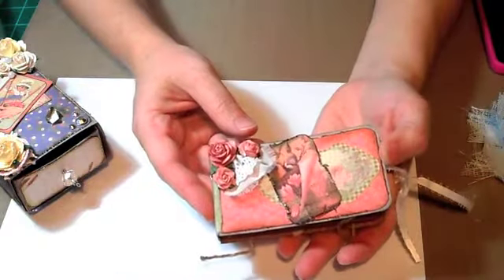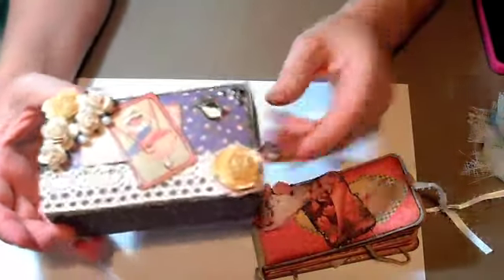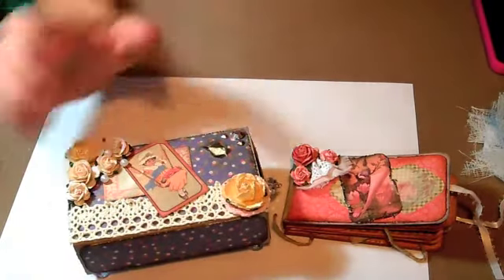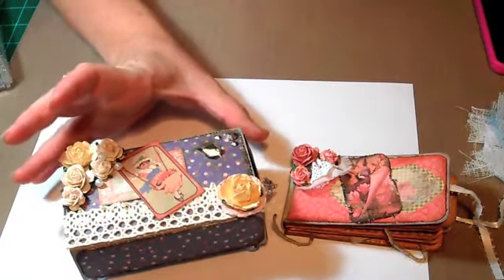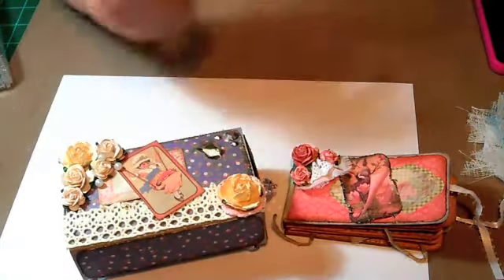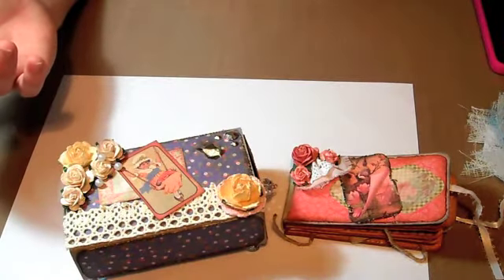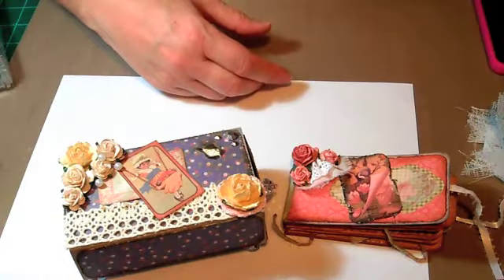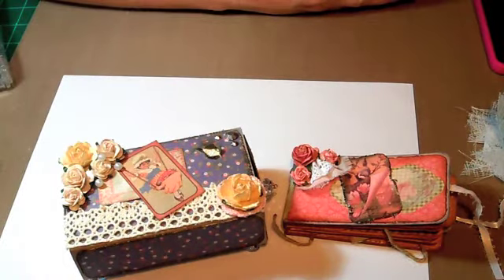So there's my mini and the matchbox that it goes in. This is for my swap over on my scrap room — my first one. I really liked it. It's little and you could do a lot to it even though it's so little. But there you go. I hope Kim likes it. I hope you guys like it. We'll see you later.